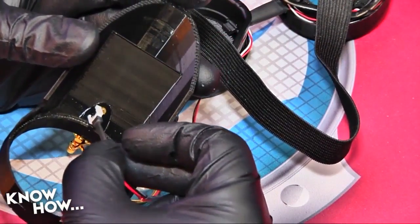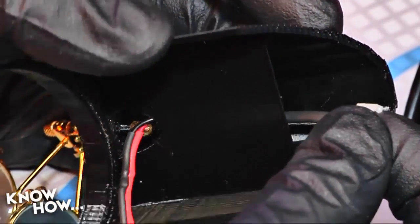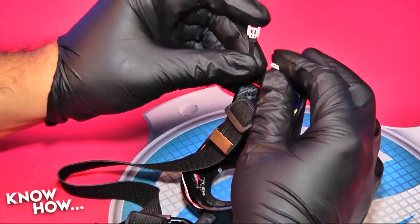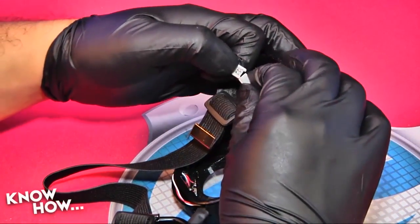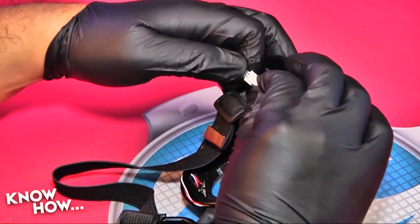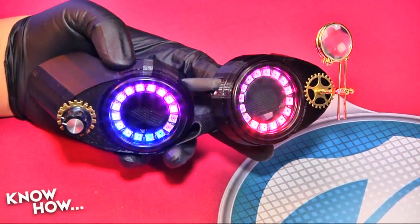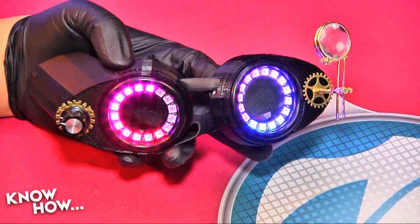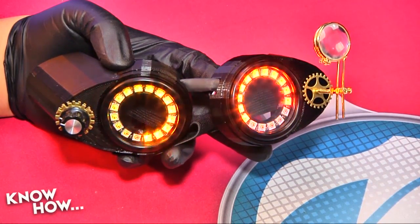Take the battery harness and pass it through the hole at the bottom of the battery retention plate. Then, gently holding the wires against the side of the cup, slip the left cup into the left frame. Once the cup is firmly attached to the frame, and if you've loaded the program from last week's episode, you should be able to put a battery into the power compartment, connect it to the power harness, and enjoy some senseless LED action.